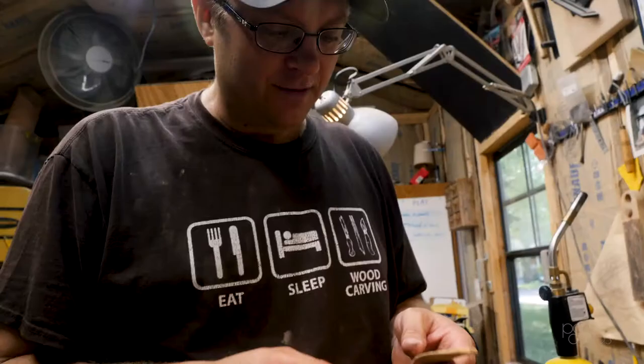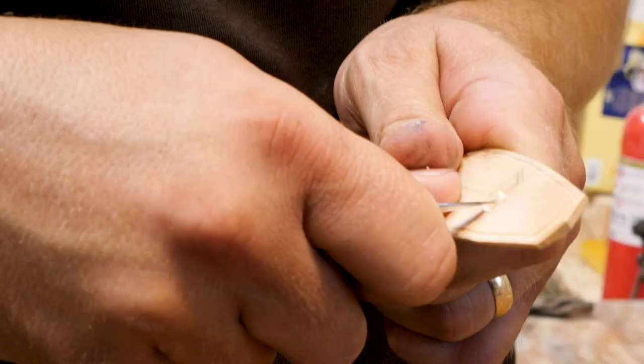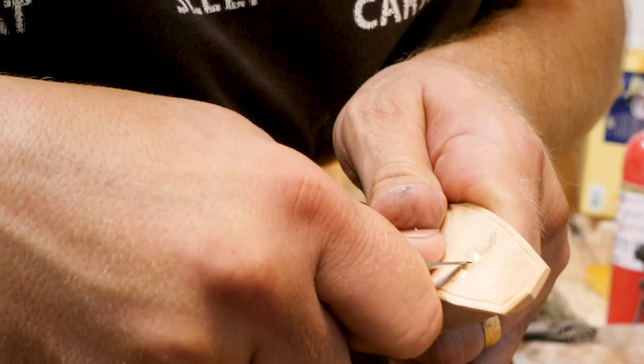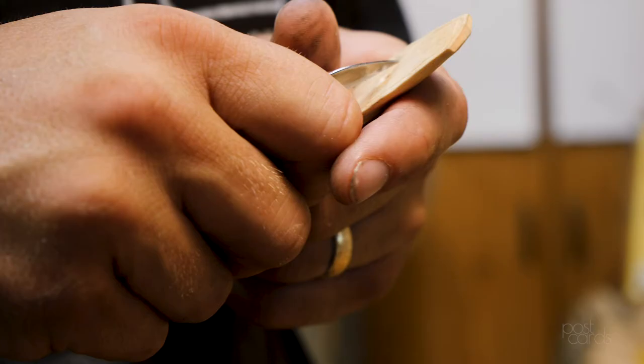Chip carving is — I kind of call it quilting on wood. You remove geometric patterns out of the wood. I really went into a chip carving phase when I was probably just out of high school. I did that for a few years and finally took a class in chip carving, though I was mostly self-taught. I didn't really have any wood carving classes to start with, so I was figuring things out on my own.